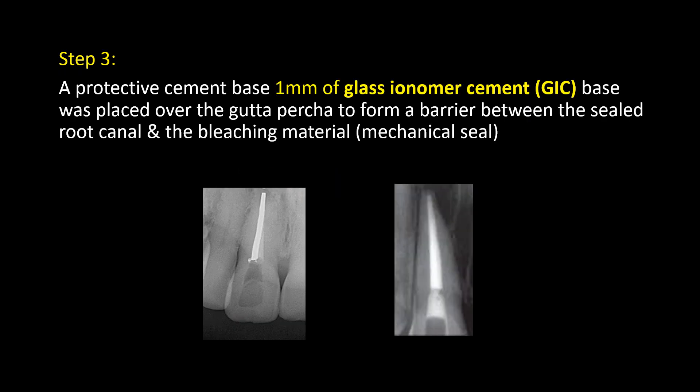Step 3: A protective cement base — 1 mm of glass ionomer cement — is placed over the gutta-percha to form a barrier between the sealed root canal and the bleaching material, providing a mechanical seal.